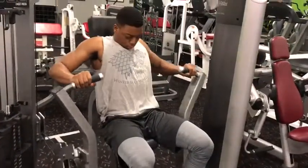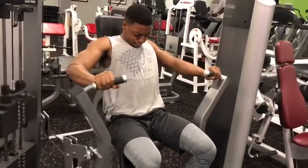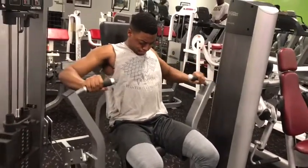We went on to Machine Chest Press. We did three sets of 20. I'm coming up fast and coming back down slow. You want to keep that tension on your lower pec.